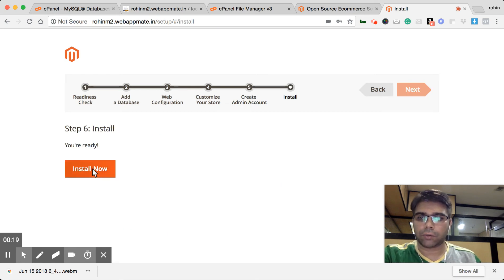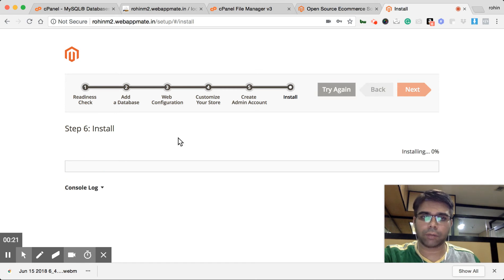Magento is ready to install now. Just click on the install button — it will take some small amount of time and it will be installed.